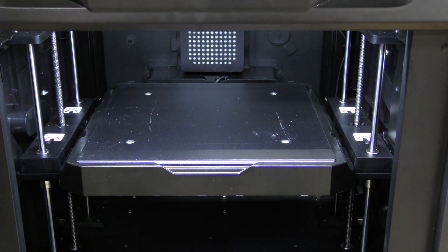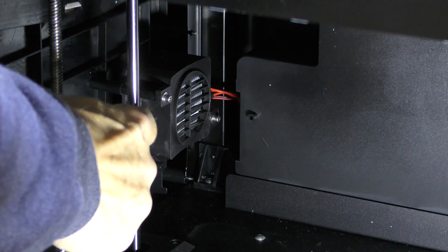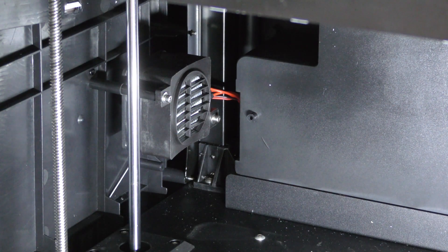So if you're printing ABS in this and you have the exhaust fan on, it will help reduce the smell. On the back of the machine, it does have an active heater core, which is really nice if you're going to be printing any engineering-grade materials.